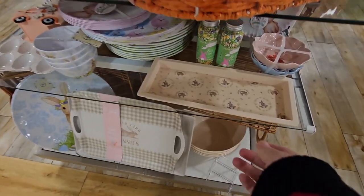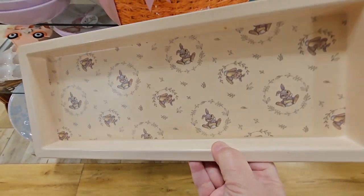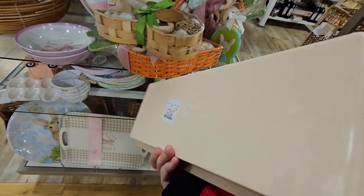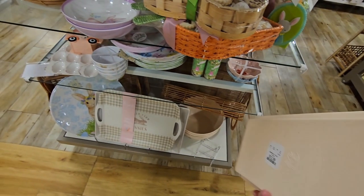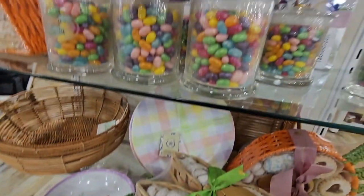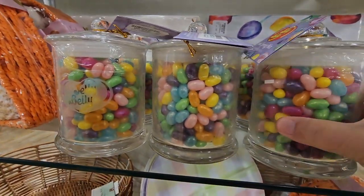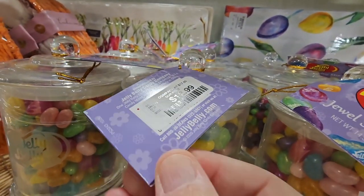We're kind of popping around — the store is actually a little crowded. My husband is with me, which is such a rare treat. He only goes to HomeGoods with me once, maybe twice a year. $12.99 with the Easter — I think that's Thumper from Bambi. Look at these little Jelly Bellies — these are actually real Jelly Bellies. They're iridescent looking. $12.99 — they're Jewel Spring Mix. Maybe they made them a little iridescent.